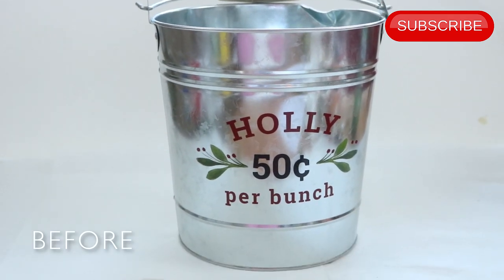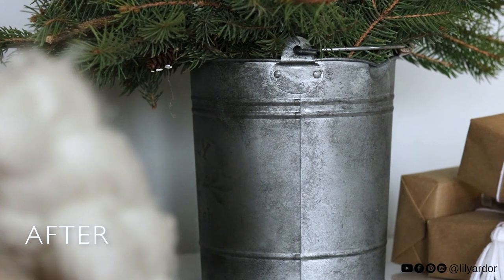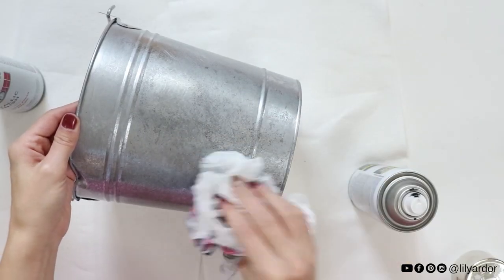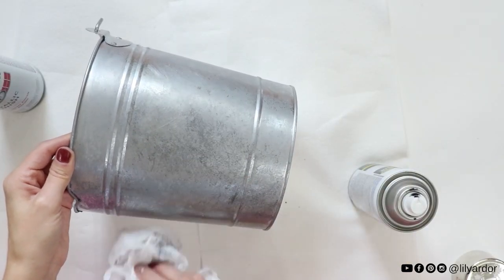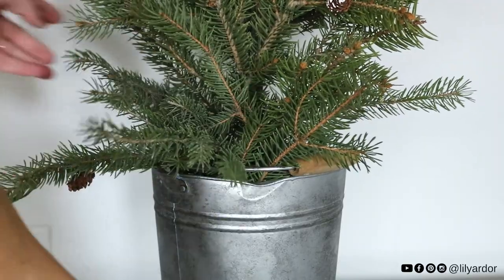Hi everyone, welcome back to my channel. Today I'll be showing you how to give your metal an aged effect in 10 minutes. It's super easy to do and works on any metal surface. I'll also be showing you how to recycle your Christmas tree trimmings to make a mini Christmas tree.